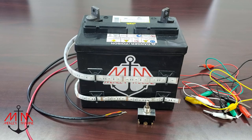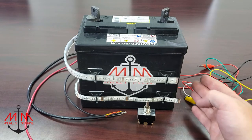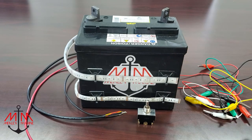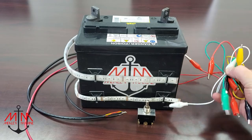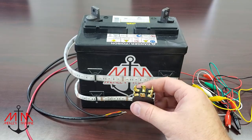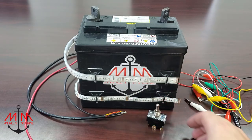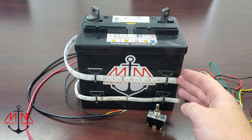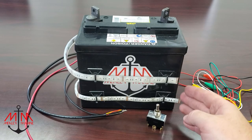So what you're going to need to wire your navigation lights is a power source. This is a 12-volt DC battery. You're going to need some wire — we are going to be using these test leads. You're obviously going to need a switch, and you're also going to need your accessories.